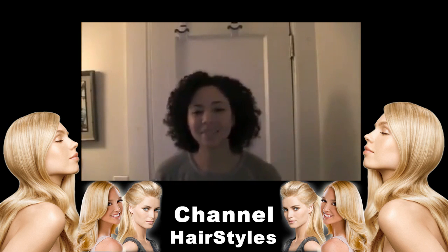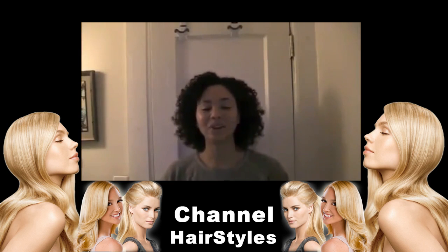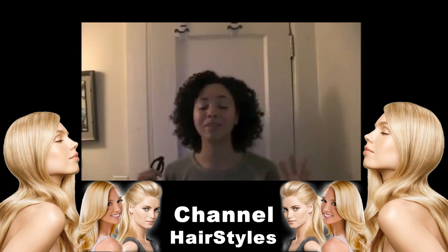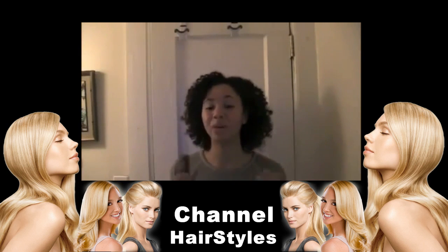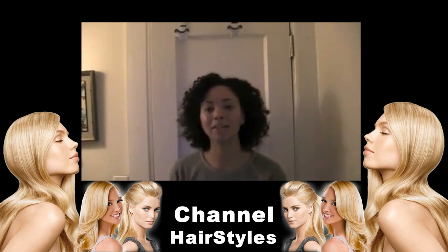Hello everyone out there, it is me here — Candice, aka Kinky Tressen. I know my hair looks crazy, but it's been a very long work week and I want to share something with all of you out there, and I've been wanting to do it for a while.